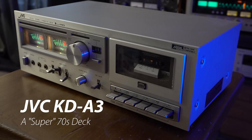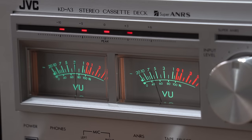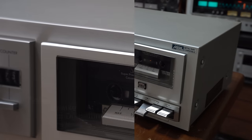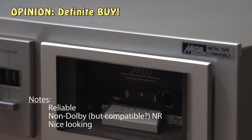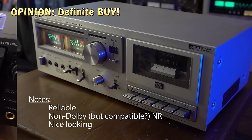This is the JVC KDA3. This is probably the most reliable JVC I have. It sounds good, it looks great with these VU meters. This is probably one of my top 10 tape decks. Got the manual mechanical controls, and I've not had to do a thing with it - it's been well cared for. It's a 1979 model. I recommend it. I say this one's a buy because of the VU meters and the reliability. Yeah, the VU meters are very bright.